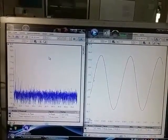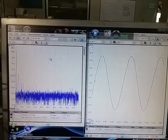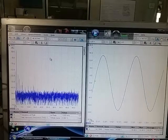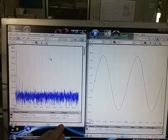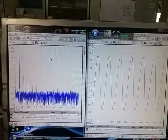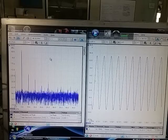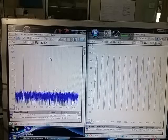I've set the frequency to 1 kilohertz. The total harmonic distortion is 0.8%. Let's increase it to 5 kilohertz — harmonic distortion is 0.85%.